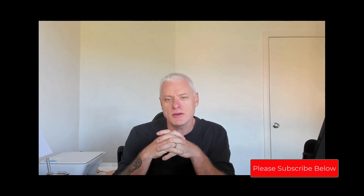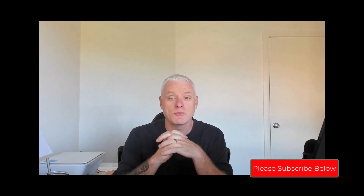Hey guys, welcome back to Make That Sea Change. Paul here with you again. Make That Sea Change is my site and channel aimed at everything to do with the world of setting up your own online business.